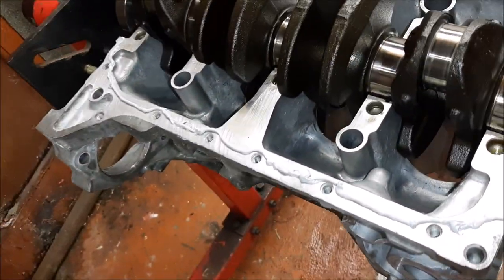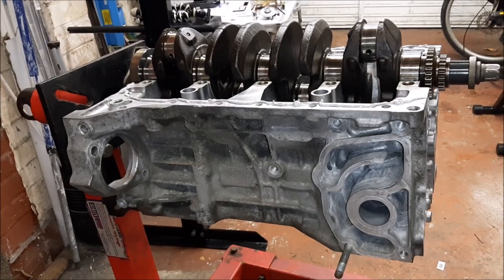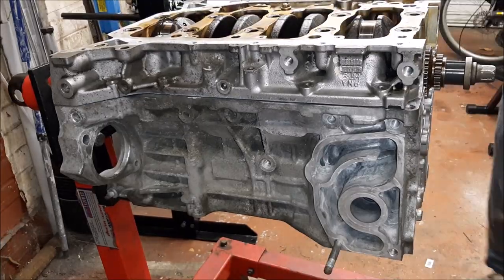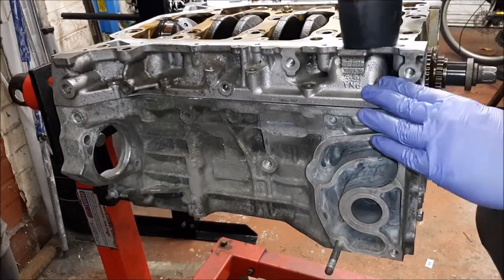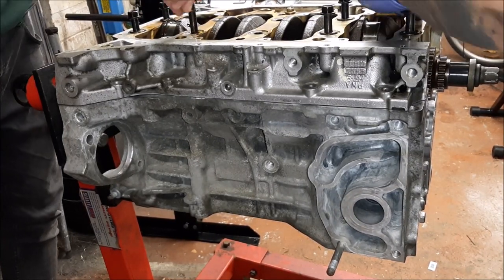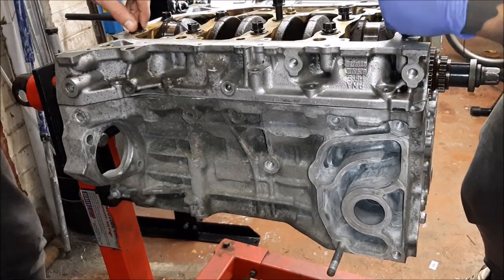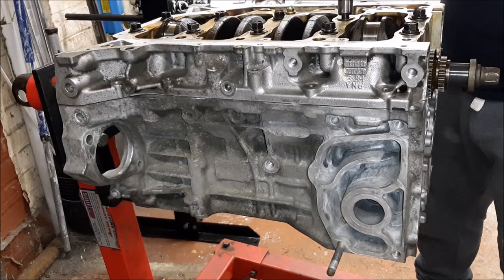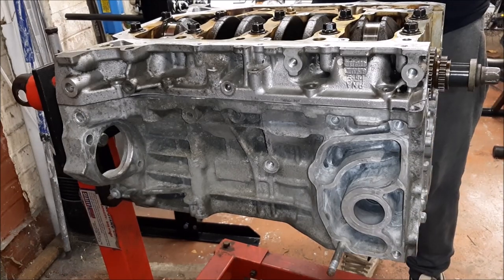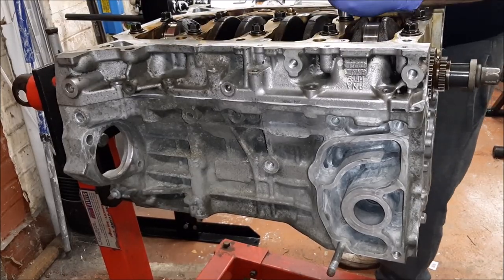I'll quickly show you — we've got the sealant around the block. Just going to put the girdle back on and torque it down because apparently you don't have long on this sealant.